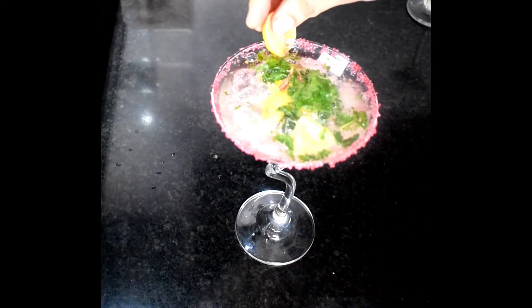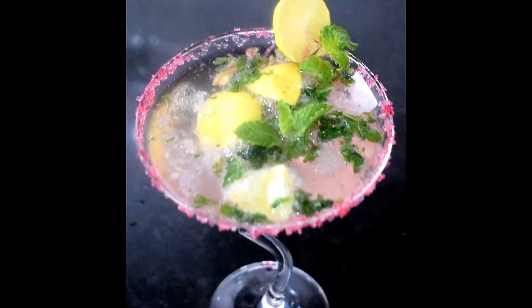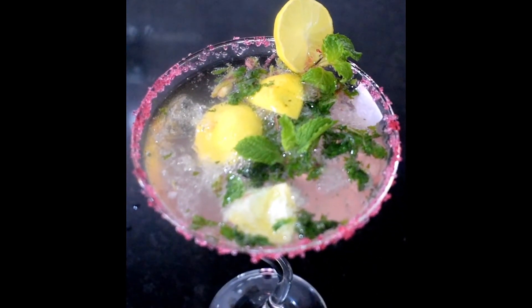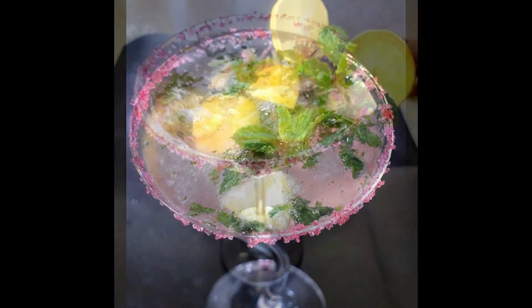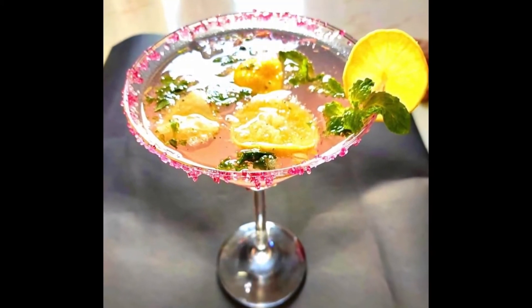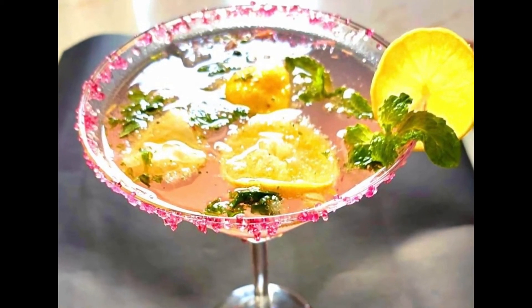Let's decorate it with mint leaves and lemon. And see — our perfect party drink is ready! You can serve it as a welcome drink or a soothing drink. I hope you will like this video.